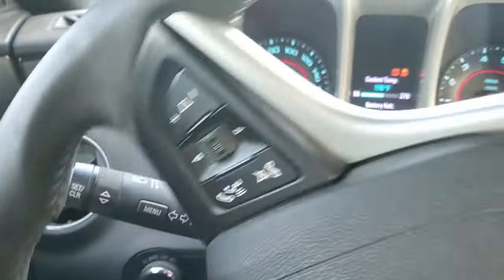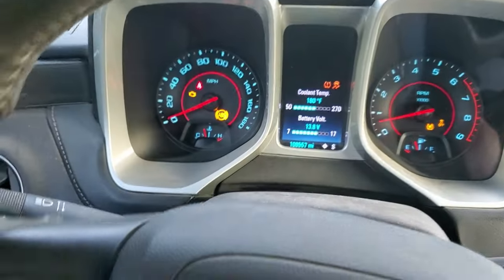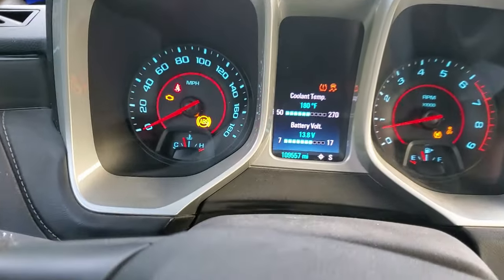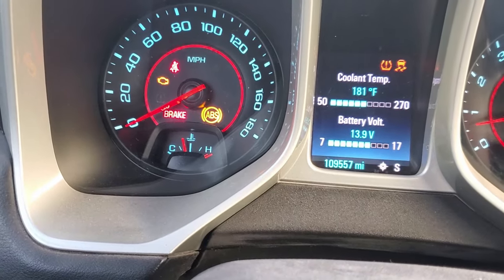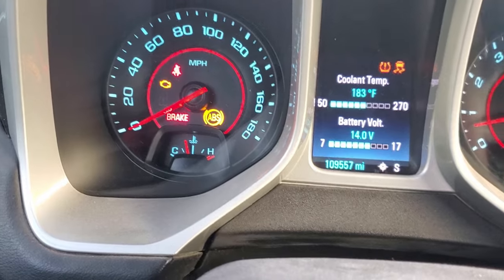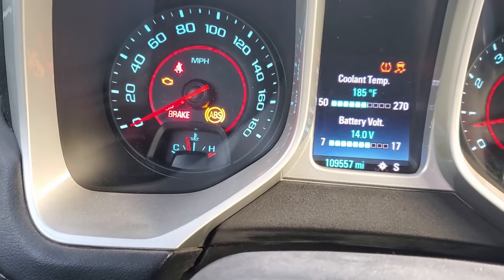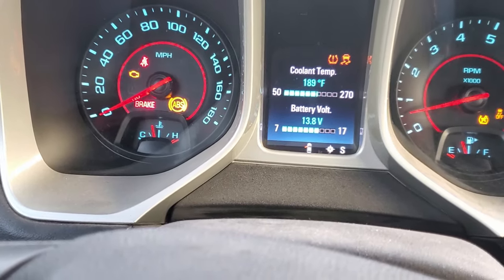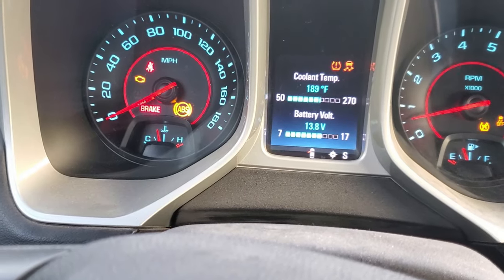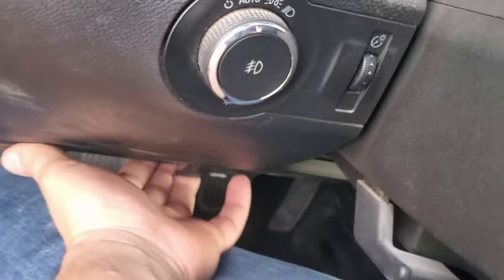Disregard the Christmas tree you see on the dash — there's a bunch of lights on. My temperature looks like it might start to creep up a little bit. My car actually likes to run a little cooler, so I'm going to pop the hood. I have a feeling that my electric fans are actually not kicking on right now, so let me check that out.